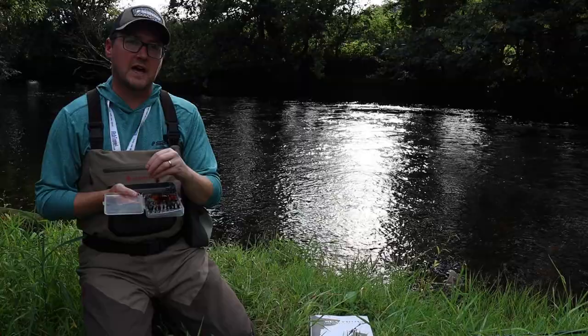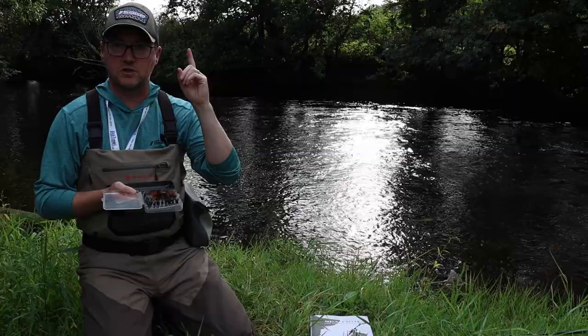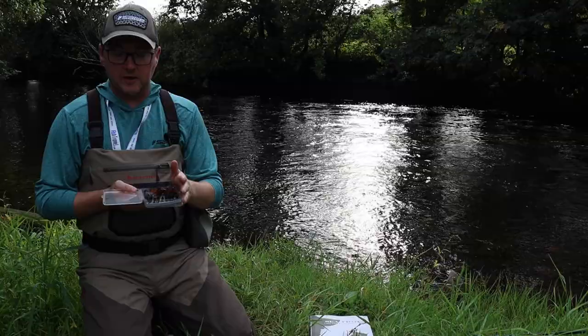My two go-to flies in that circumstance would be a hothead silver stoat on the point — there's a video for that above — and on the dropper I really love the pearly peter ross — there's a video for that above too. Those would usually be my go-to, and essentially then it's more about the speed you're fishing them and the size of those flies.